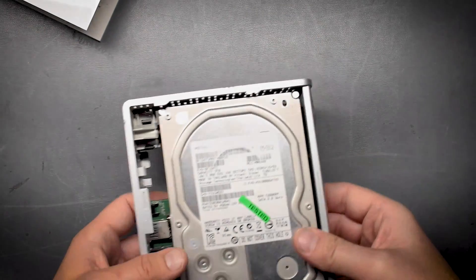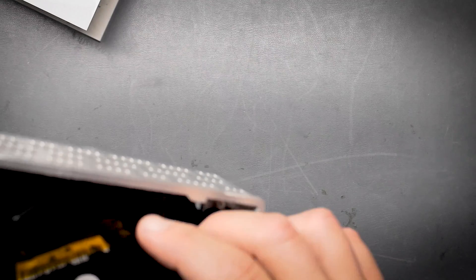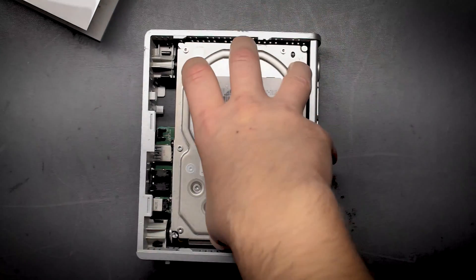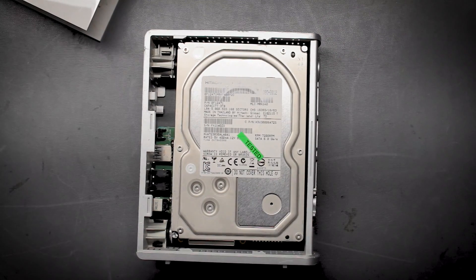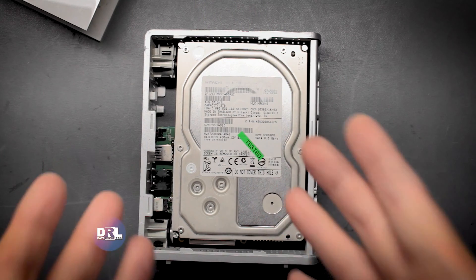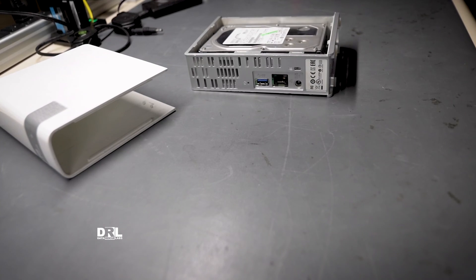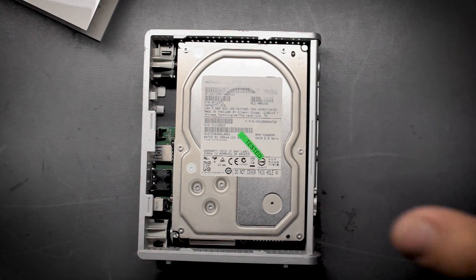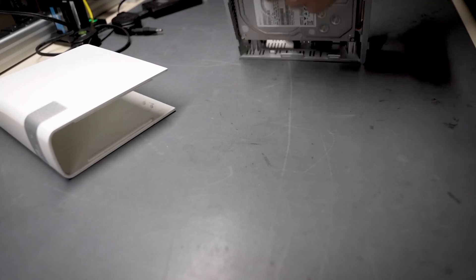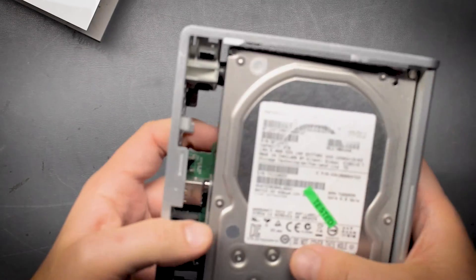We should definitely get the drive out and check it with PC-3000 and see what's wrong with it, then clone it. Before I go on, if you're new here, consider subscribing. I have a lot of videos on forensics and data recovery, and today is just one of those data recovery videos. Don't forget to share and like these videos, definitely drop a comment below — it helps the channel a lot.